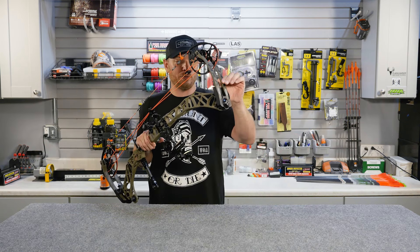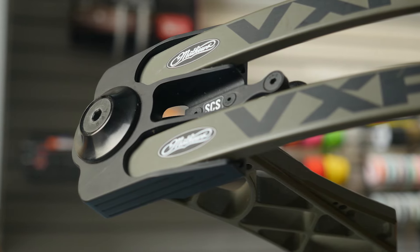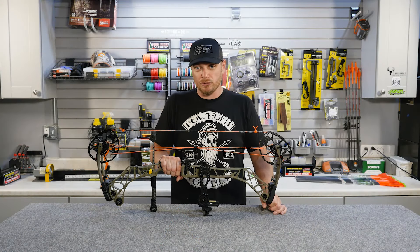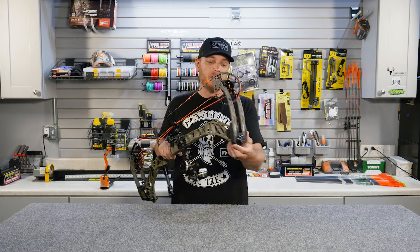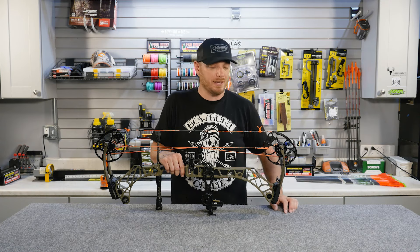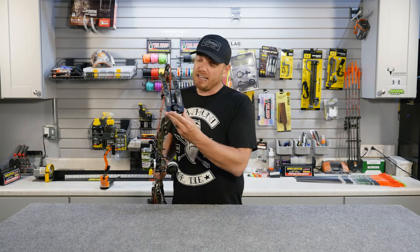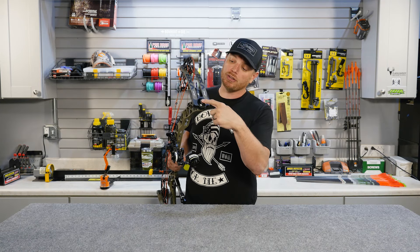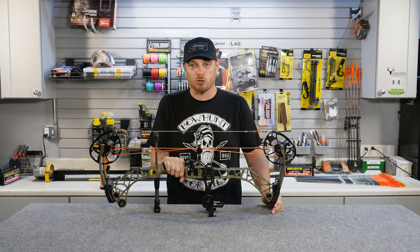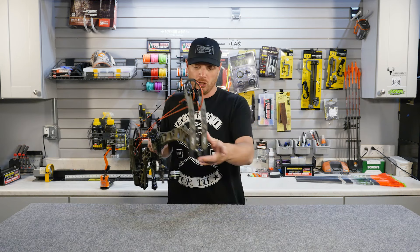Moving down, after the limbs we have the limb pocket, which attaches the limbs to the body of the bow — the riser. Limb pockets come in a variety of configurations and materials. Higher-end bows come with machined aluminum limb pockets, while mid-range and value-priced bows often have plastic limb pockets, with the metal offering tighter tolerances and greater strength. On the outside of the limb pocket is the limb bolt, which runs through and holds everything into the riser and is also how you adjust draw weight — screw it in to increase, screw it out to decrease.